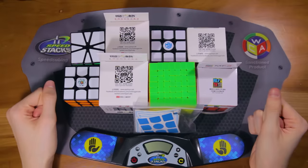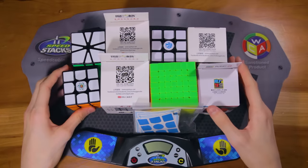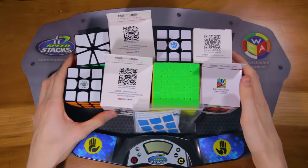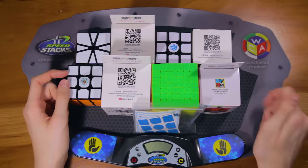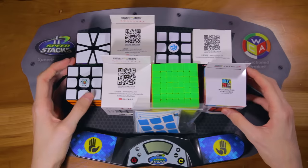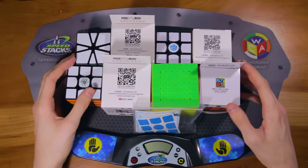That's pretty much it for this unboxing from cubicle.us. I've never done this big of an unboxing and it was really fun to make, so I hope you guys enjoyed watching it too. If you'd like to see more of these, let me know in the comments. If you liked this video, be sure to leave a like down below. I'm going to be making some really cool videos with these cubes in the future, so be sure to subscribe so you don't miss those. Thanks for watching and I'll see you in my next video. Bye!